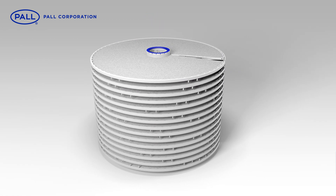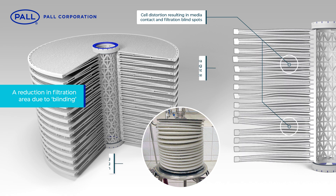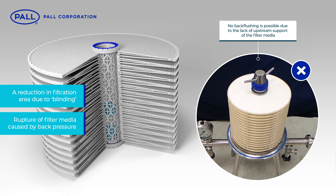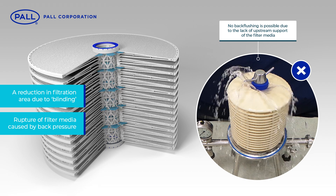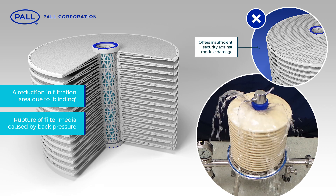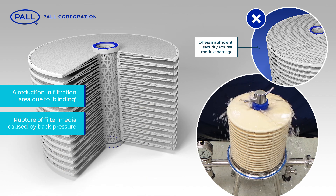Drawbacks of this classic module design include a reduction in filtration area due to blinding. This occurs when portions of the cells touch each other as a result of deformation and warping during steaming, rinsing or hot filtration. The rupture of unsupported media caused by back pressure in the system means back flushing is not possible because of lack of upstream support of the filter media.